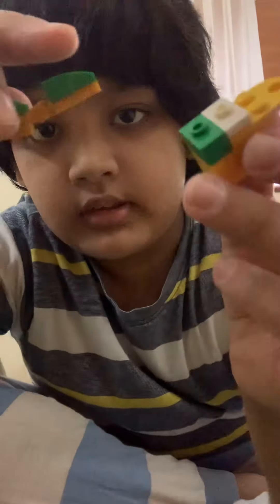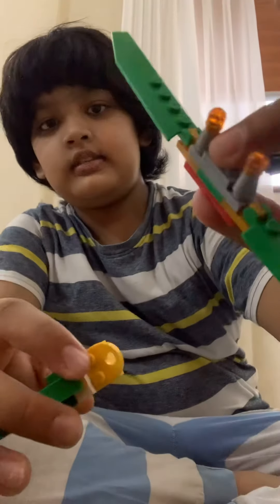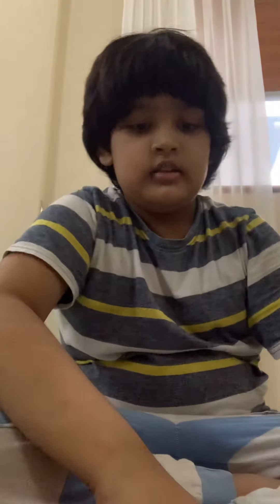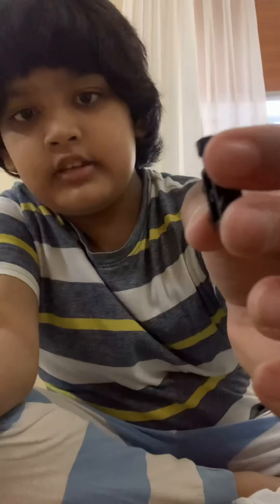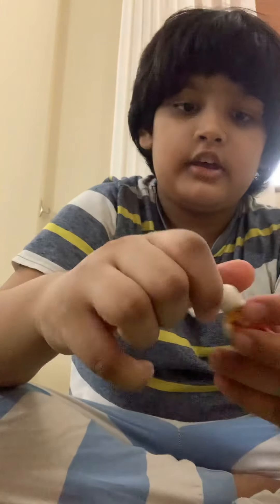After you make this, you take this piece and put it on like that, then take this and put it on here. Then you're almost done — you take this, it's like a jetpack, and you clip it on like that.